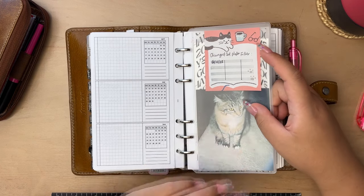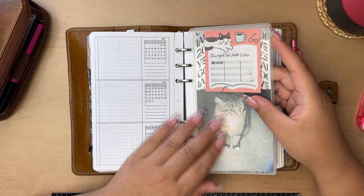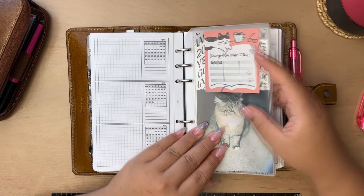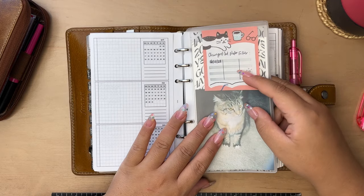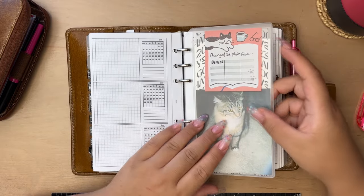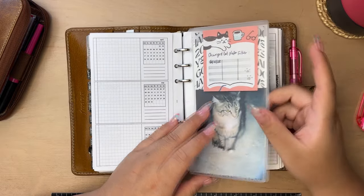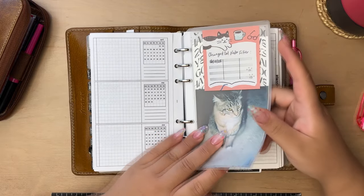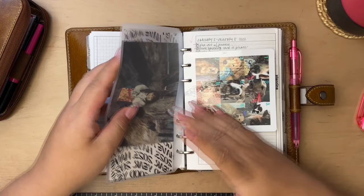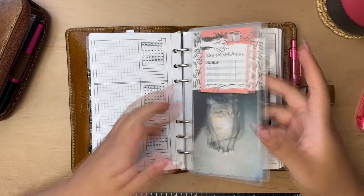Here I have another pouch with some acetate. The sticky note is to track changing the cat water filter. Another photo here of Halston when she was maybe two. My old girl is turning 14 in September and I've had her since I was 16 — I'm about to turn 30. I've had her since I got her out of a little cardboard box the day she was born. I didn't take her when she was born, but I picked her when she was born, and she's been my sweet girl ever since.